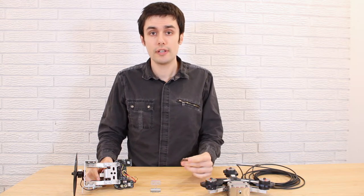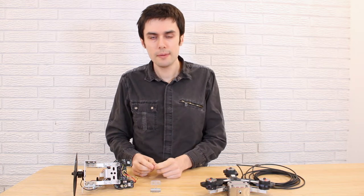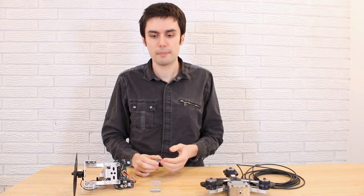Hi, my name is Charles. I was the lead designer for the thrust stand, the RC Benchmark Series 1580. Today I'm going to be talking about some design decisions that have to be made when designing a propulsion measurement system.